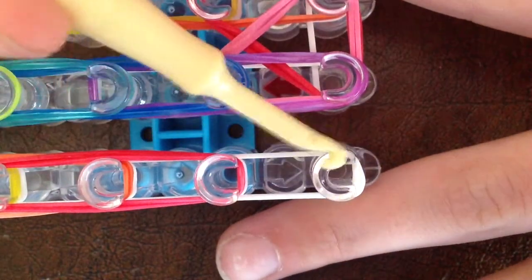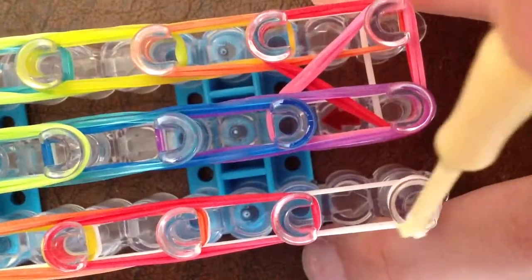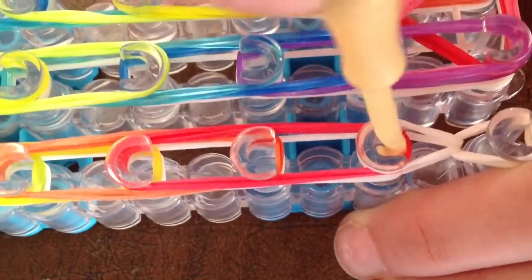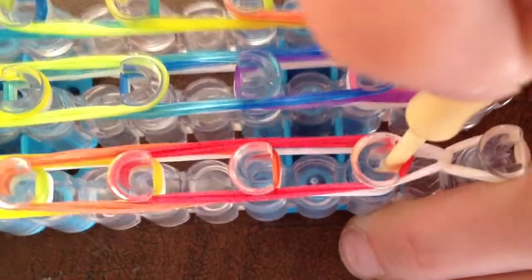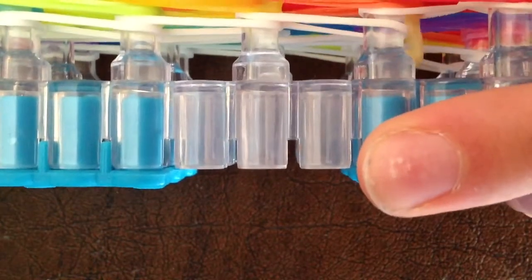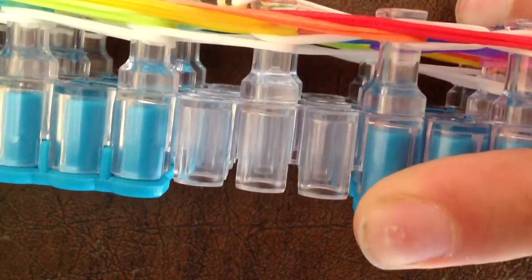What you want to do is go into this peg that you put the triple loop on after you flipped your loom around. Go into it, grab the last — the bottom white one. Pull it up and pull it to the peg in front of it. Then go into the next peg, pull this to the peg in front of it. Then go into this peg here, grab the last band, and pull it to the peg in front of it.